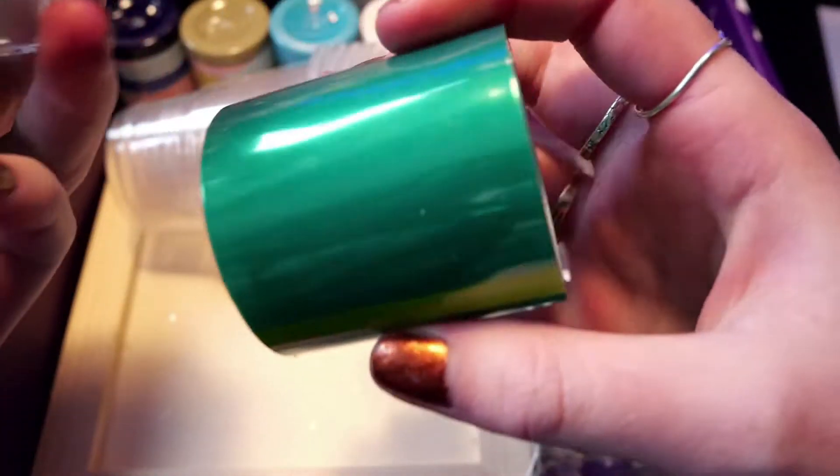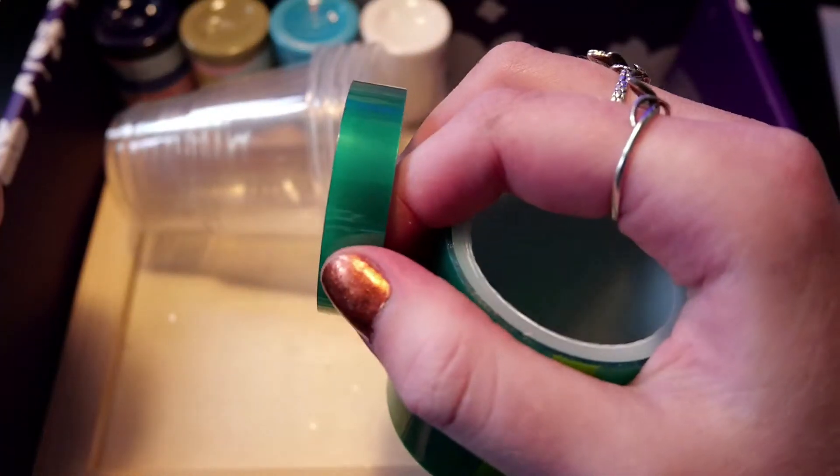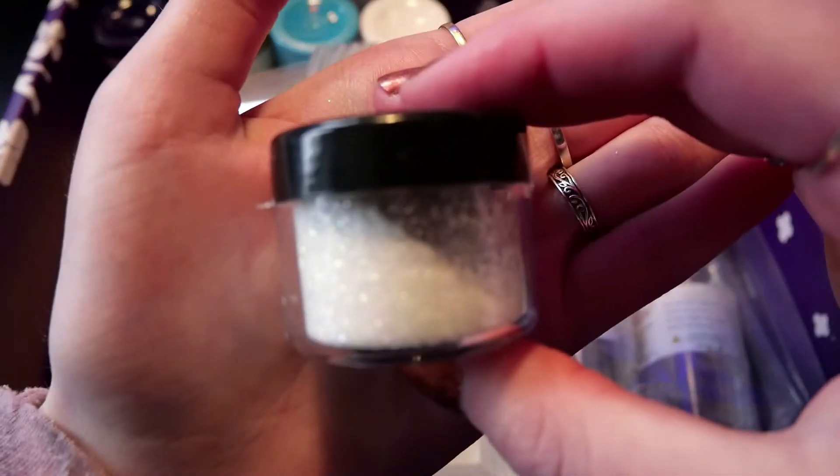We also get some tape — some broader and some smaller tape in a light bluish green teal color. We also get this beautiful white snow-like glitter.